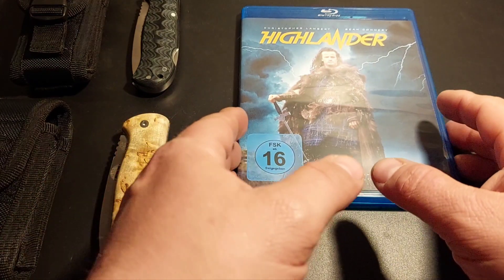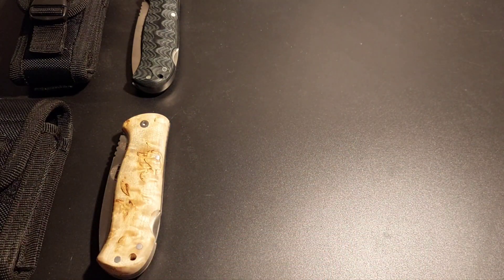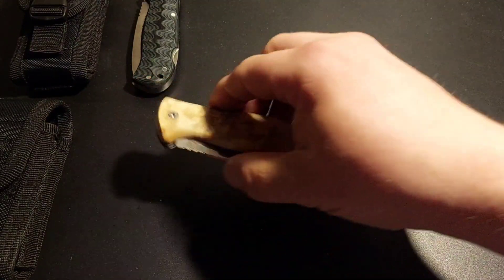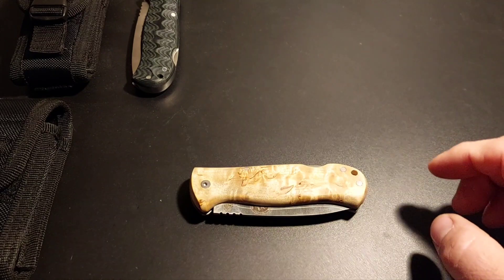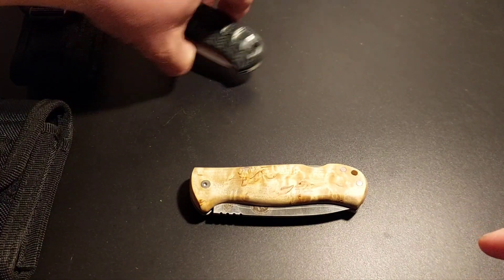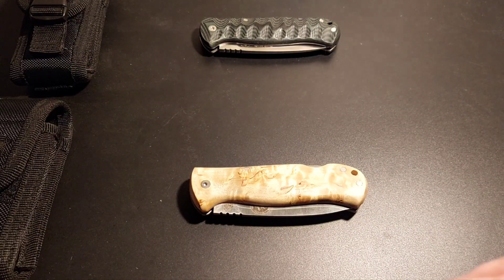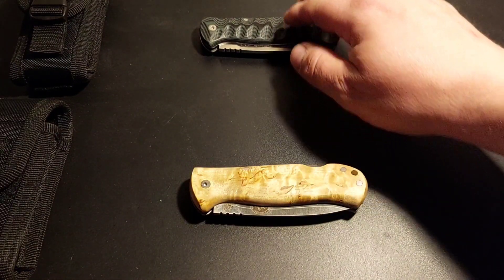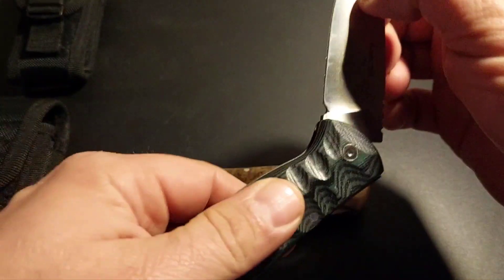Um den Film soll es aber gar nicht gehen, sondern das ist praktisch schon eine kleine Vorbereitung zu dem, was jetzt kommt. Wir haben nämlich auch einen Highlander hier – das GV Knives Highlander, praktisch eine Sonderedition des GV Knives Bushcraft, hier mit Flachschliff und gegroovten G10.